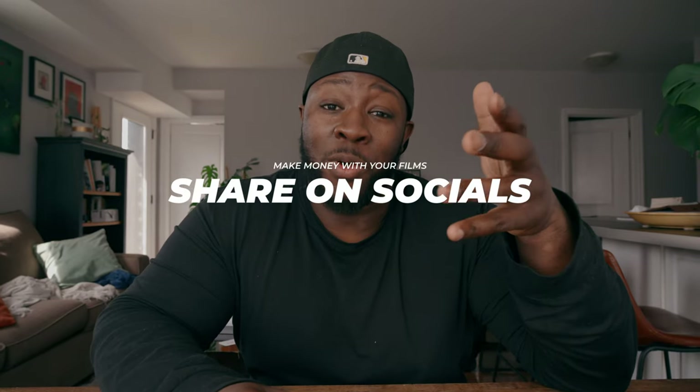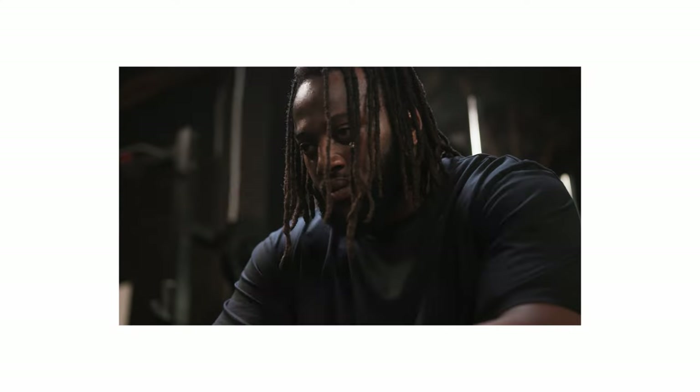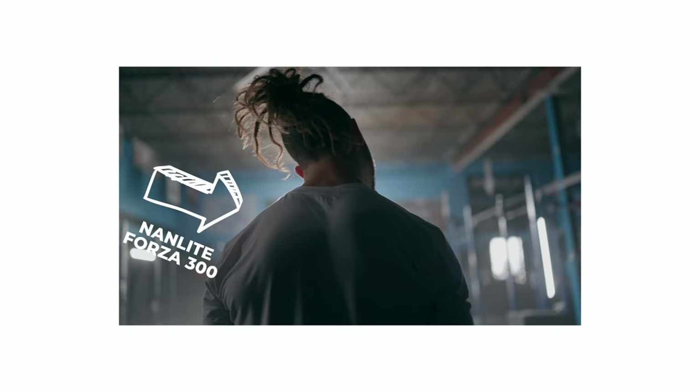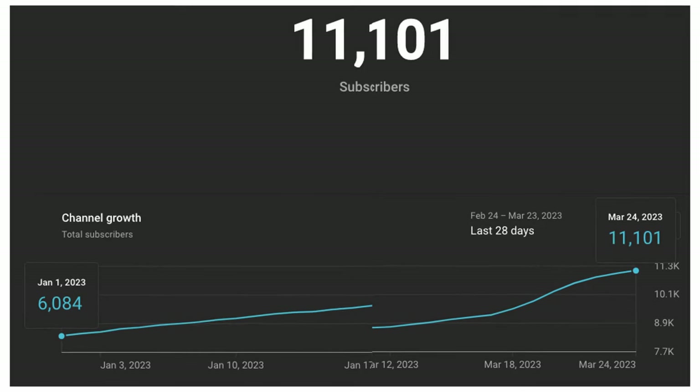The third thing — and I'm really proud of this one — is sharing it with you guys. Breaking down spec work or client projects on this YouTube channel has been not only a lot of fun but has given a lot of value. It's given so much value that between January 1st and now — and March isn't even over yet — it's created 5,000 new subscribers, bringing me to 11,000 subscribers. Thank you guys for rocking with the content.